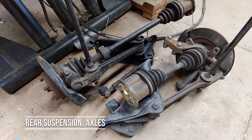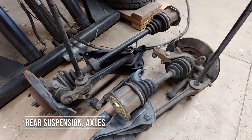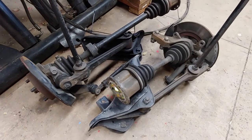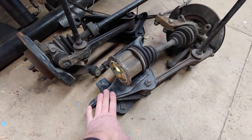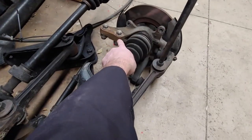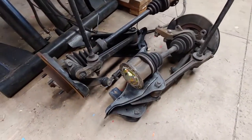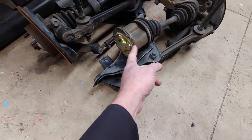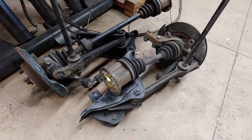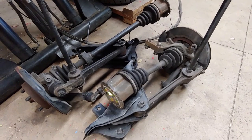To do an engine swap in the MR2, the axles need to come out. It's really just as easy, if not easier, to remove the entire rear suspension carrier assemblies — there are about four bolts per carrier, a couple of bolts on the hub assembly, and then the trailing arm bolt, and you just pop the axles. With all this out of the way, it opens the engine bay up quite a bit and gives you a lot more clearance to get the engine out.